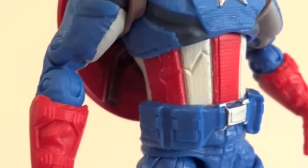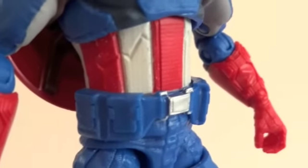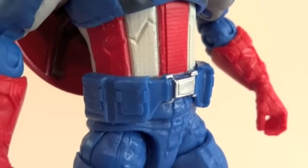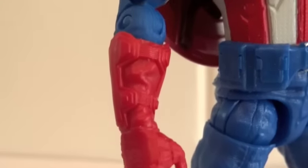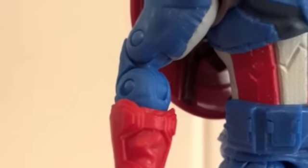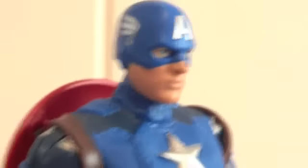The red and the white and the blue. The belt is actually a separate piece, so that's kind of nice. And I like how they didn't put wrist articulation — instead they gave him glove articulation. On the top of the glove, it can swivel. Speaking of which, let's do articulation.